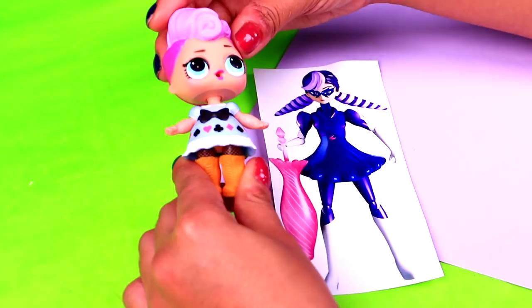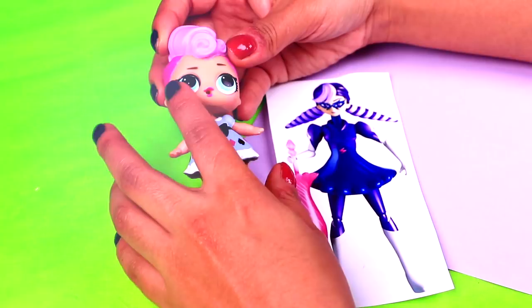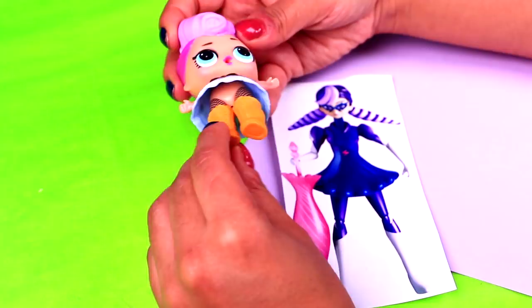We're going to costume her into Stormy Weather, one of the first akumatized villains of Miraculous Ladybug. For this transformation we're going to make a mask for her, and we will paint with purple color the dress and the tights of our LOL doll. We will have to paint these LOL boots with white, and for the last step we'll model her umbrella.